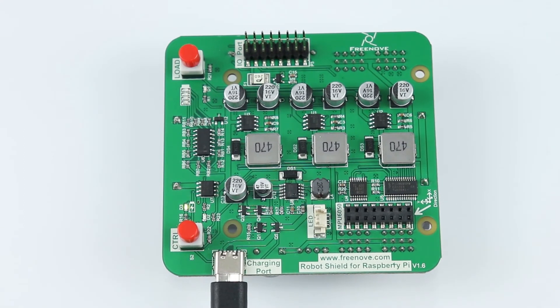Now you only need to wait for it to finish charging.